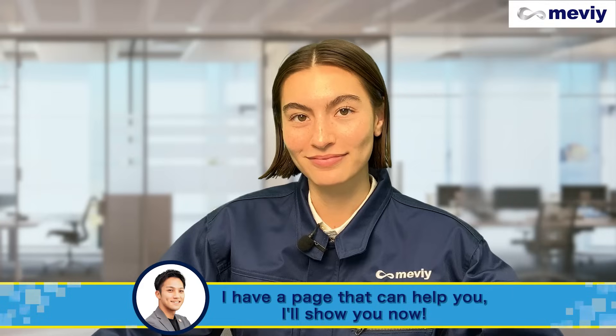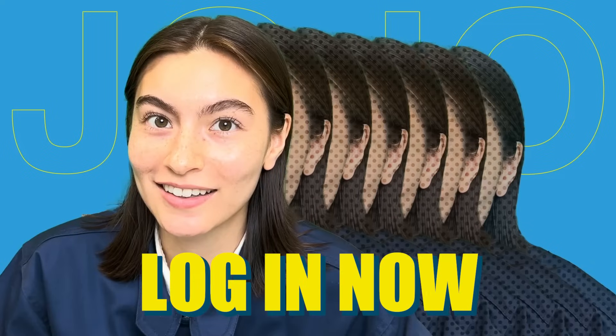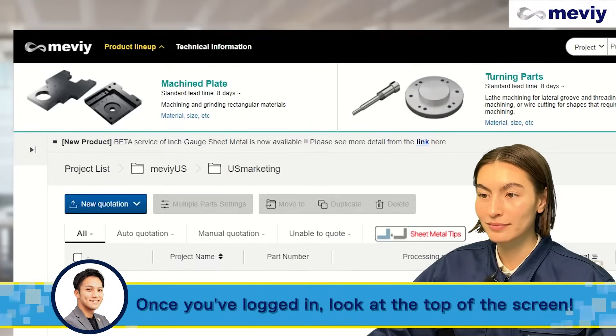I have a page that can help you. I'll show you now. Thank you, Rob. I'm going to log in now. Once you've logged in, look at the top of the screen.